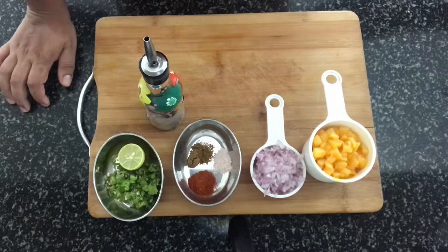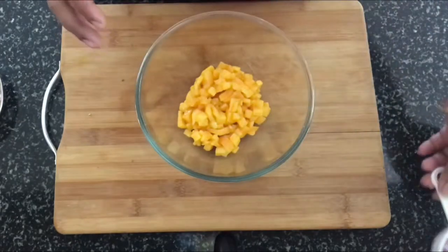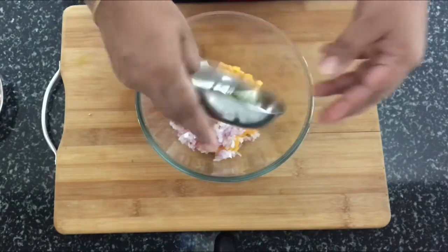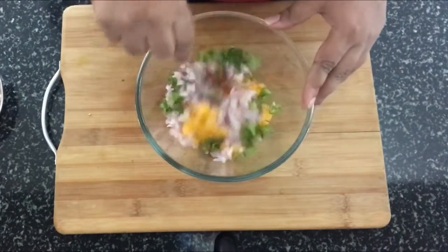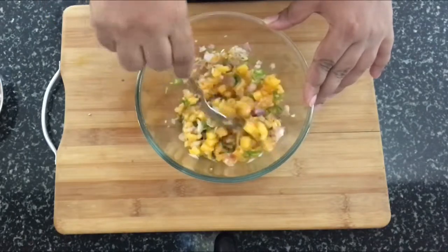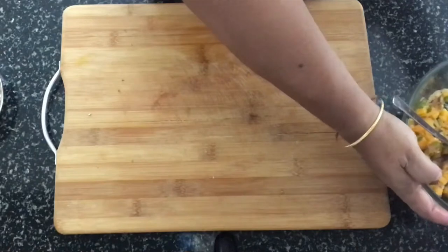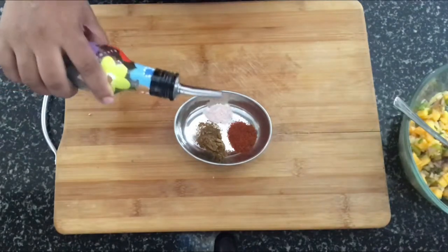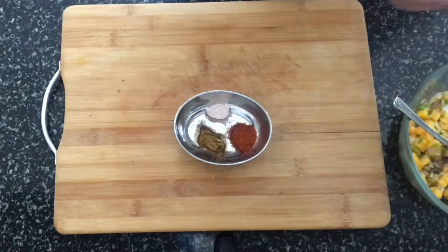I've got a bowl here. I'm going to add the mangoes, onions, green chillies, and the coriander leaves. Using a spoon, just lightly mix it up — that's stage one done. Then into a separate mixture, add the powders: red chili powder, cumin powder, and salt.